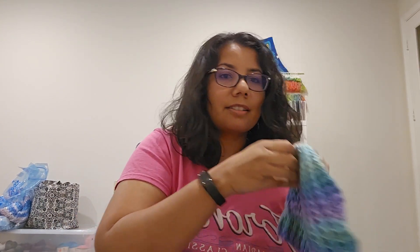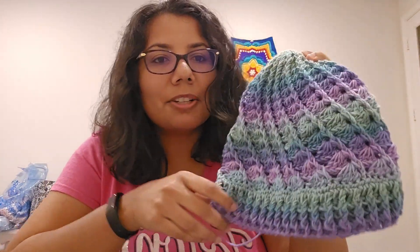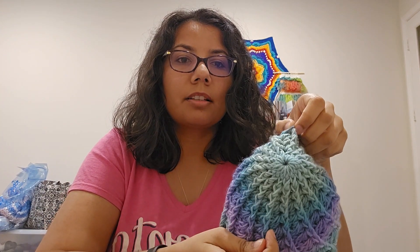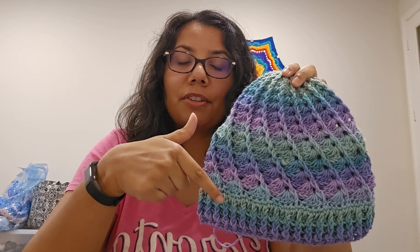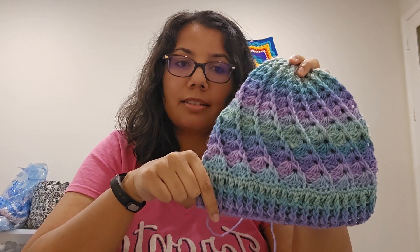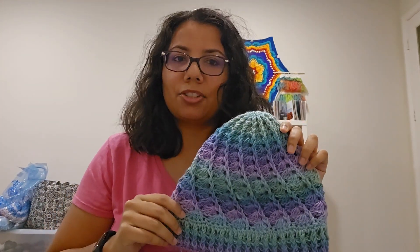This is what my Divine Hat looks like — it's pretty! The colors are coming up well on camera. It's worked in the round from the top down and it looks kind of complicated but it's not complicated at all — it's a very well-written pattern. It uses two different hook sizes, but for this one I just used one. You use one hook for the body and then go down a half hook size for the border, which creates a ribbing effect. I have a picture of me wearing it — it fits me fine even though it looks huge when I hold it.